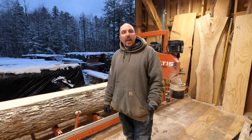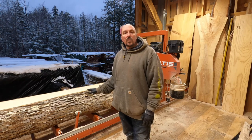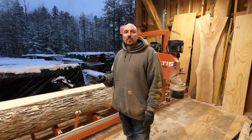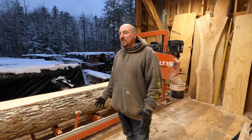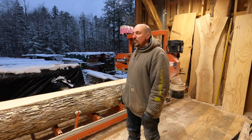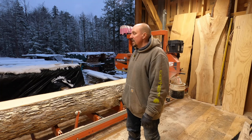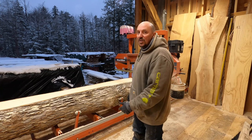If you've used ash to make anything, you know it's a really nice wood to work with. The grain really pops when you put some darker stain to it — it's one of my favorite woods. It's easy to work with, it has a lot of character when you sand it, treat it, and put a clear coat of poly on it. It's a good looking wood, and not to mention it's really rugged.